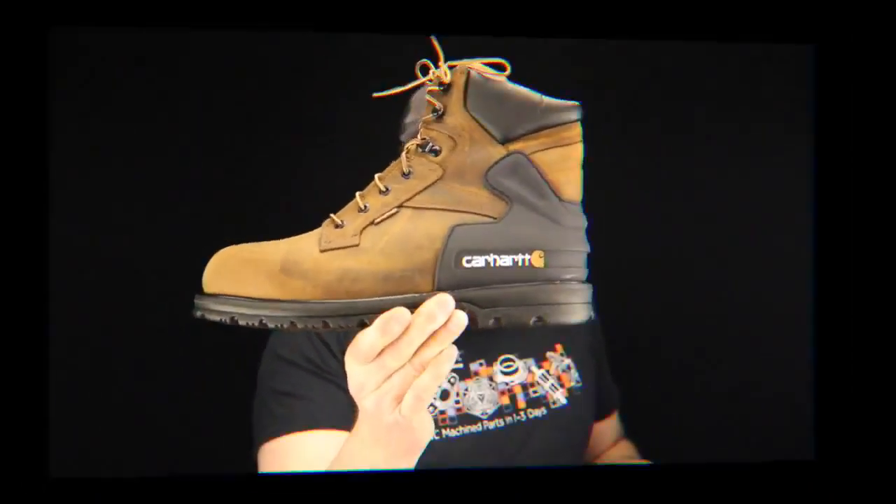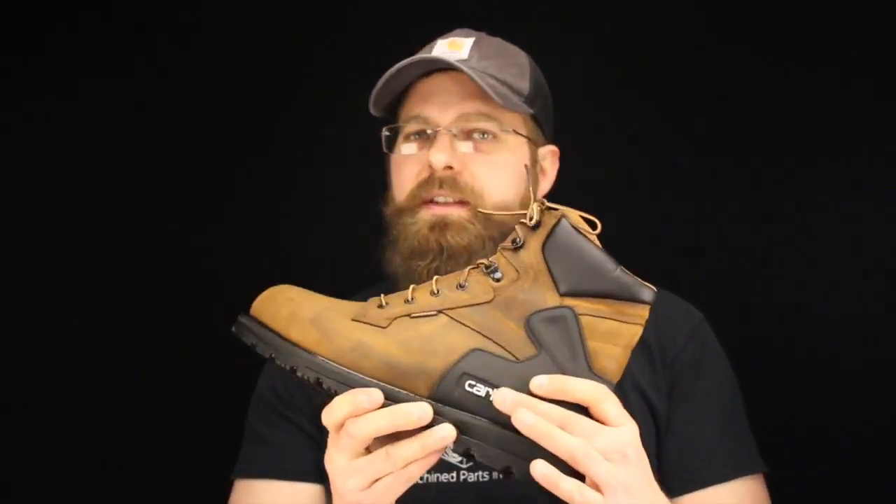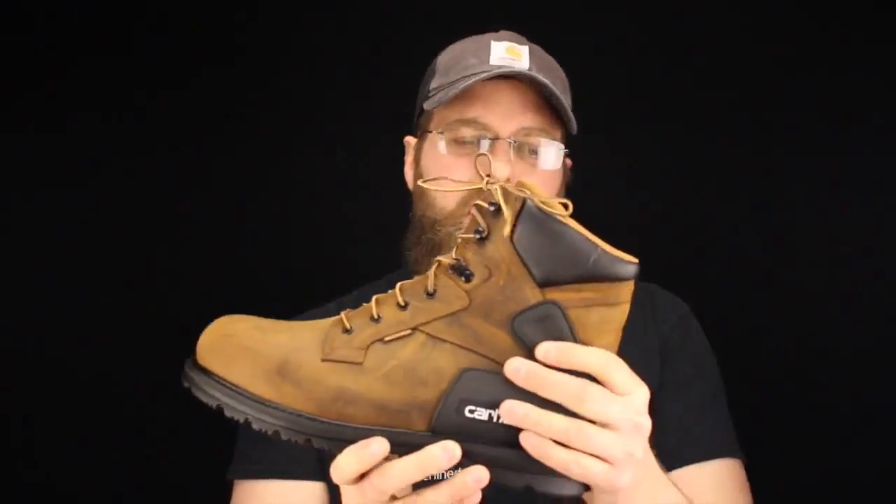So you think, how about Carhartt boots? Well, Carhartt was pretty daring when they jumped into the work boot market. There were so many players out there when they did. But you know what, they've been through their bumps and bruises, and they're finally coming into their own and putting out some pretty good boots.